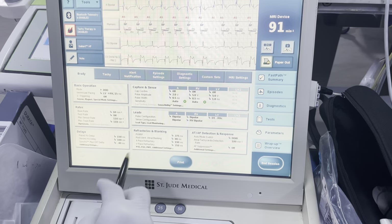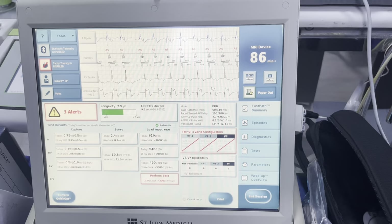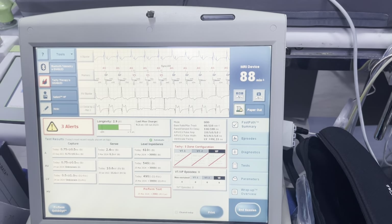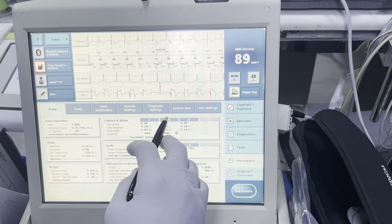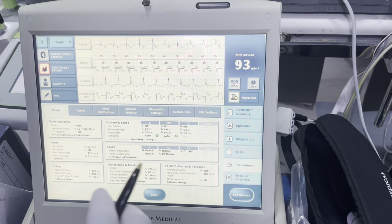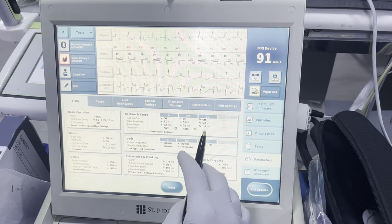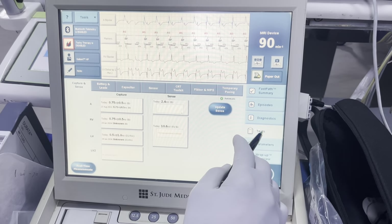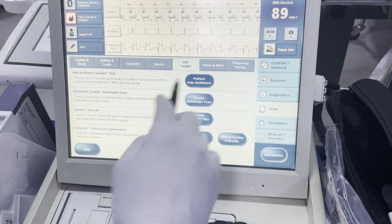From here we're going to go ahead and run our automated tests. We're going to wait to turn on our autos until they finish with Bovie. We're going to go to our test button, go to CRT toolkit, and we're going to perform AutoVec Select.